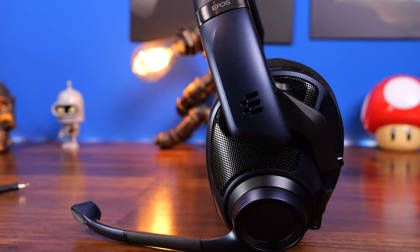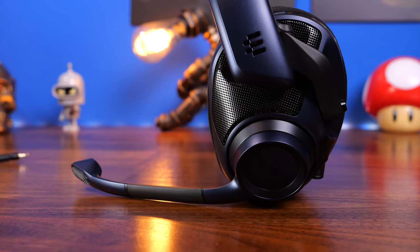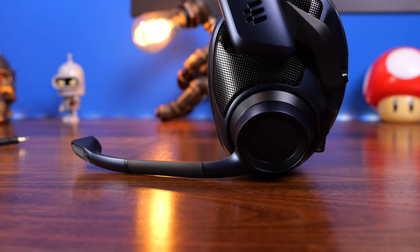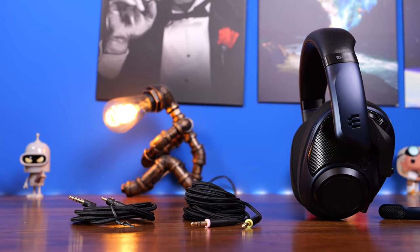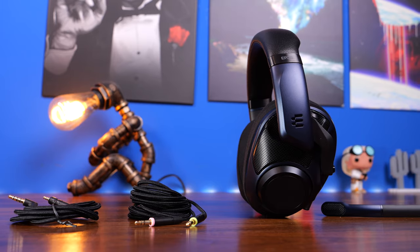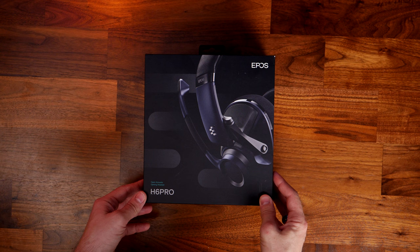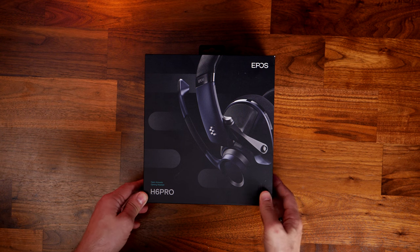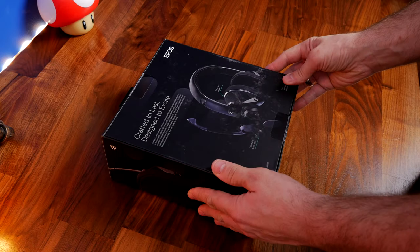This is an unboxing and review video. I'm going to be talking to you about my experiences with the H6 Pro Open. It's worth noting that I've already reviewed the H6 Pro Closed Back Edition, and this might look like the same headset, but it is actually very slightly different, offering up an open audio soundscape and a slightly lighter weight at 309 grams versus the 322 grams of the H6 Pro Closed.